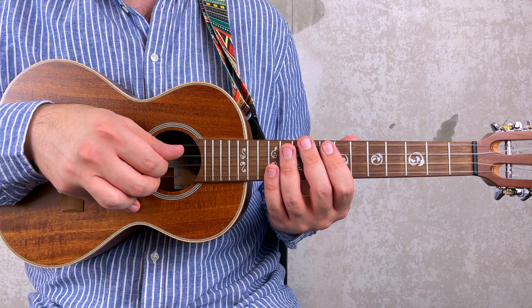This part is actually repeated 4 times. Let me play it for you: 3, 4, 1. First time, second time, third time, fourth time.